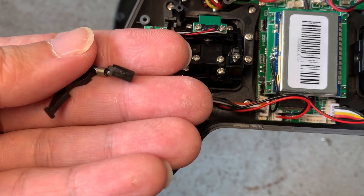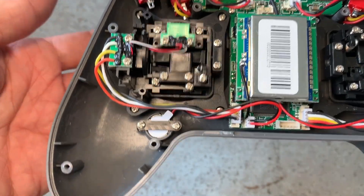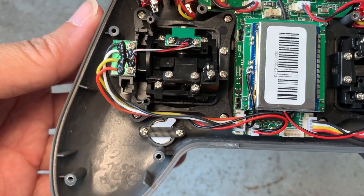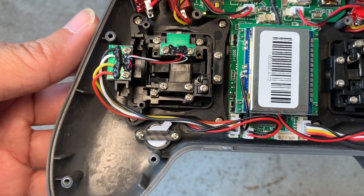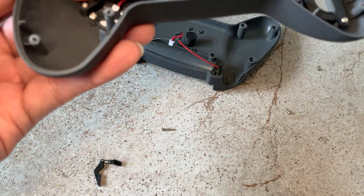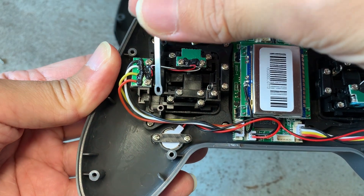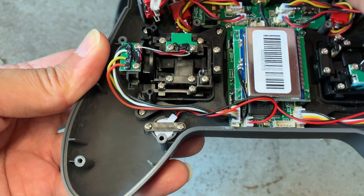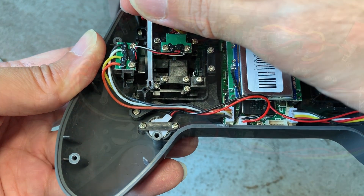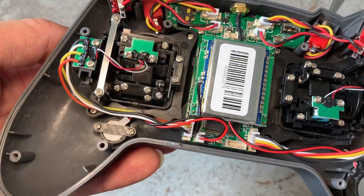We've gotten the seesaw mechanism out. Now there's no spring — it's going downward because of the weight of the magnet for the Hall Effect sensor. So it's time to put the retainer, which is this piece of metal, right here. You have to make sure it's not clipping onto the wire. And now we have the throttle stick moving smoothly and it doesn't free fall by itself.